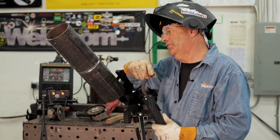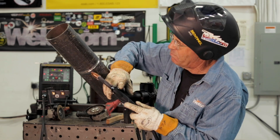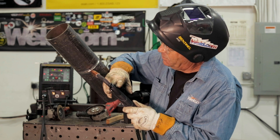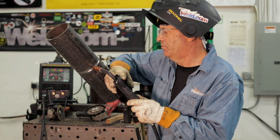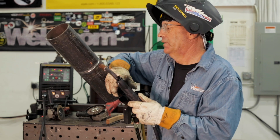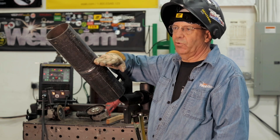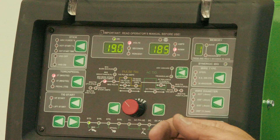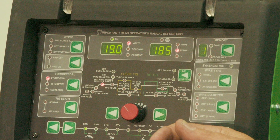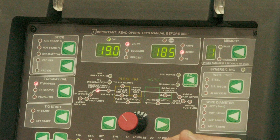What I've done in the past on these is just a single pass — it's pretty narrow. I want to start at the bottom and do a little bit of a weave, just to get the pool to stay over here. Think of it as weaving level with the floor — I'm weaving at a 45 of this. I'm set up on an Everlast 221, 19 volts, 185 wire feed speed, 40% on the inductance.